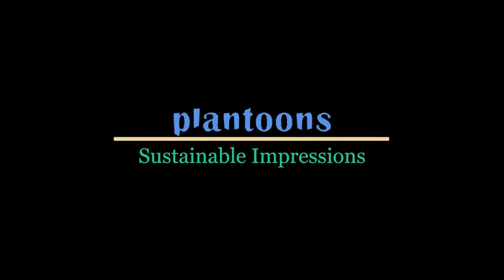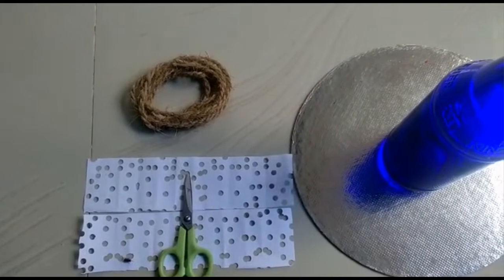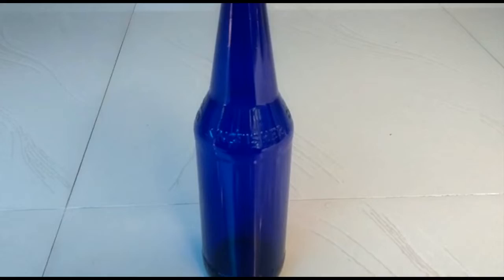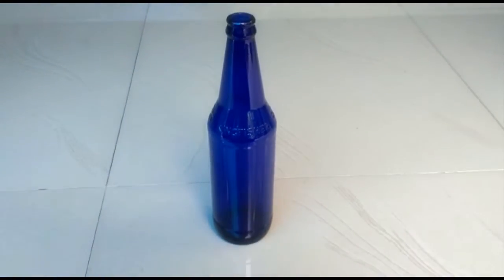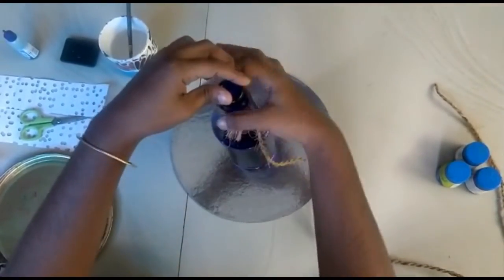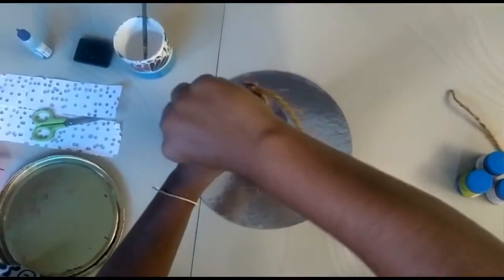Hi friends, in this video I'm going to show you how to decorate glass bottles here. I'm going to use a glass bottle and a small piece of paper to decorate the glass bottle.